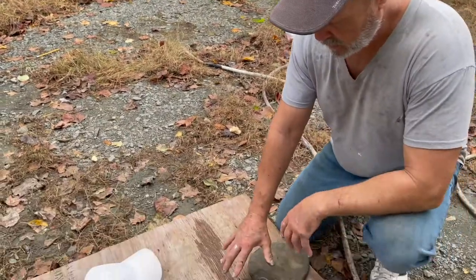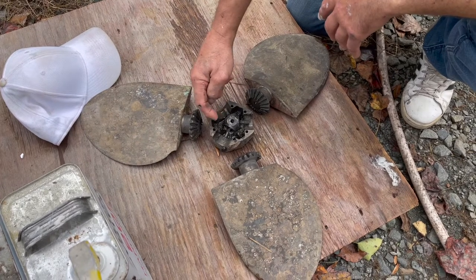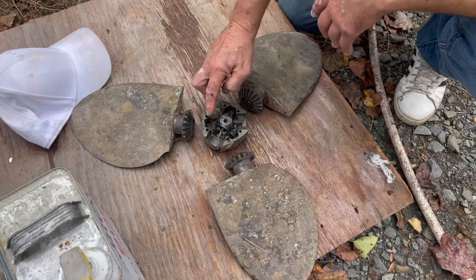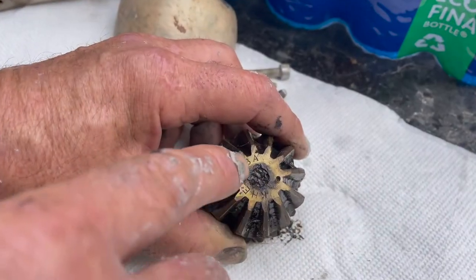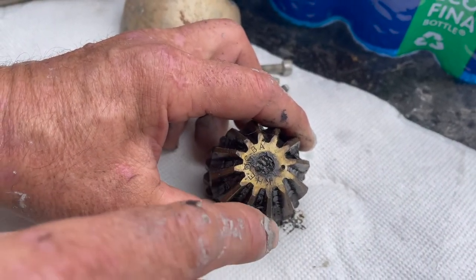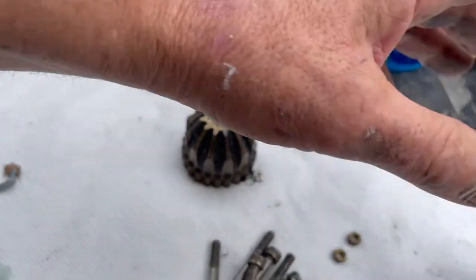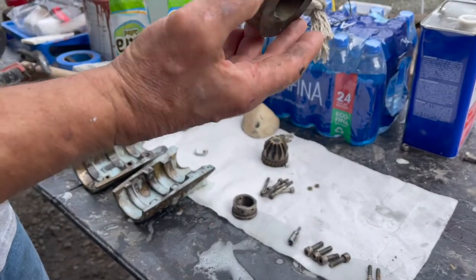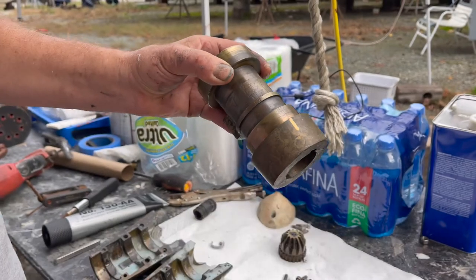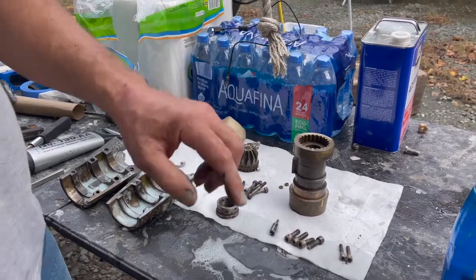Here's the rest of the prop — you see everything's numbered. This is number one, this is number one in this line, and this little thing here has to be lined up for number one. Everything has a number, it all has to go back together. All these numbers and letters have to line up to certain spots to get the pitch right. I marked everything with a marker so it's going to go back together right.